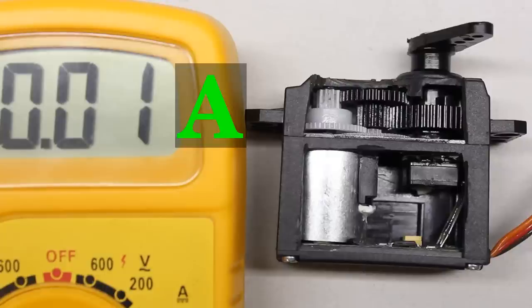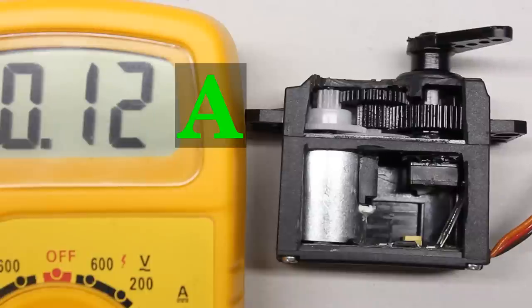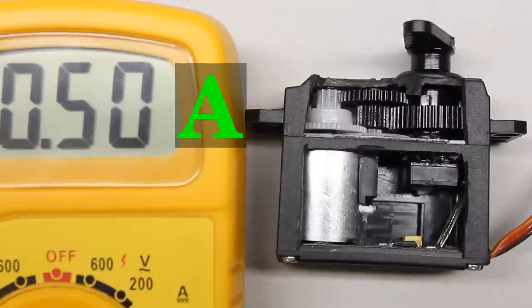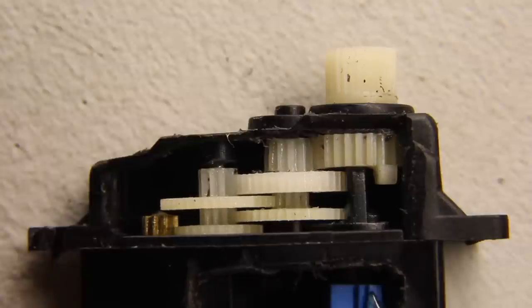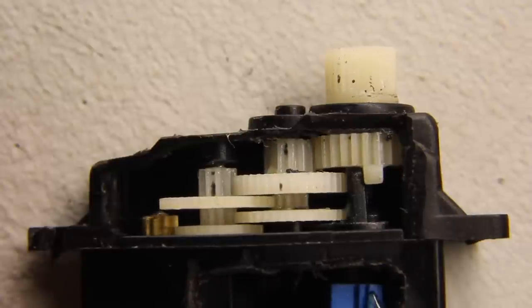Usually there are hard stops at the output shaft limiting the angle of rotation. To avoid damage, you should not drive a servo with pulse signals causing the motor to press against the hard stops. The motor draws a high current whenever the rotation is blocked, and the gear wheels might get destroyed if the torque of the motor is high enough.